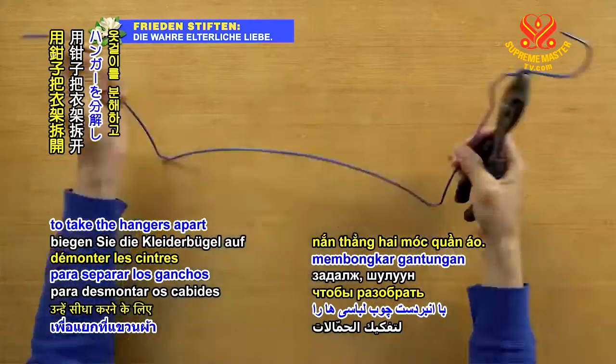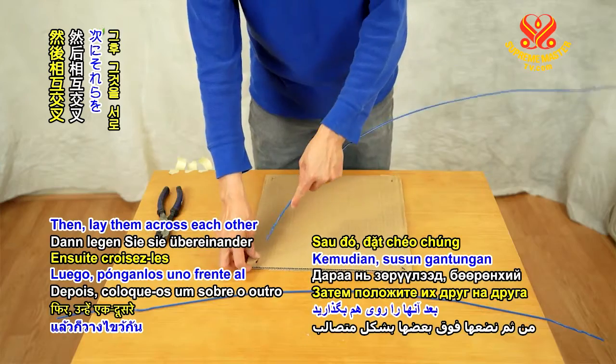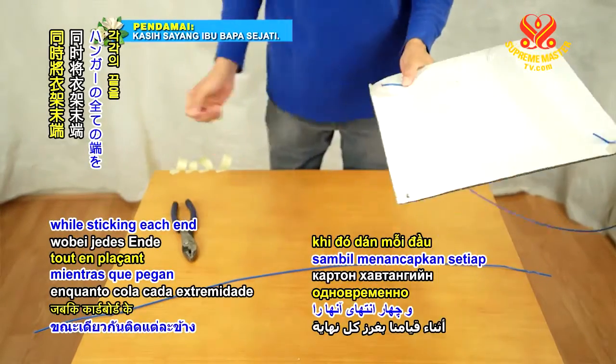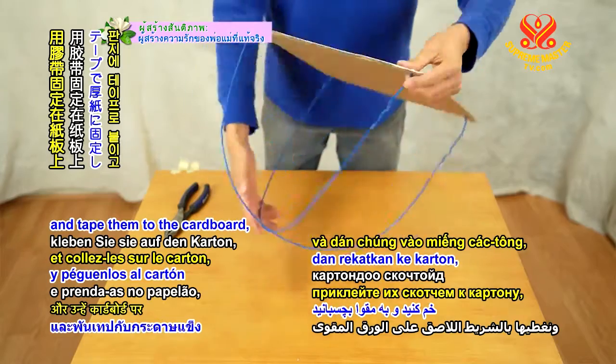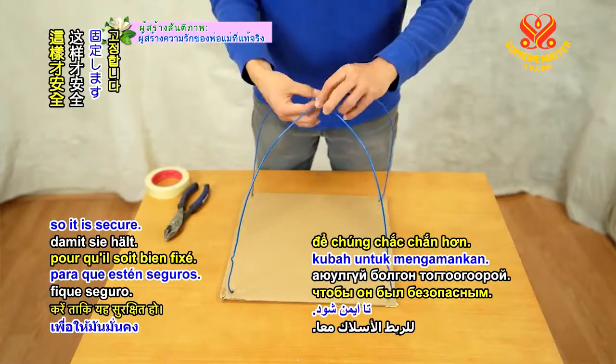Use the pliers to take the hangers apart and straighten them, then lay them across each other and fold them to form a dome shape. While sticking each end into one corner of the cardboard, fold the ends of the hanger over and tape them to the cardboard and tape the X at the top of the dome together so it is secure.